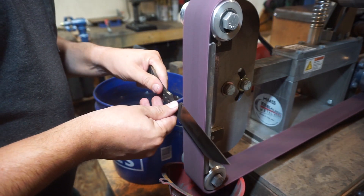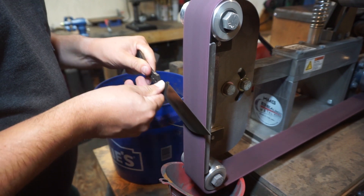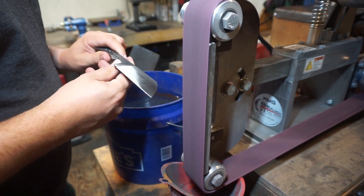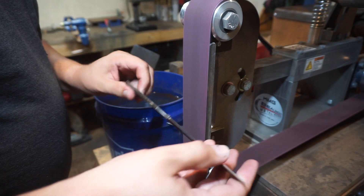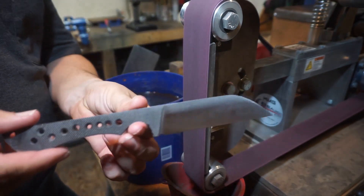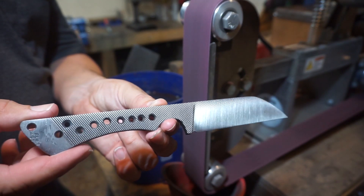Before we actually do the acid etch process, we want to get the desired finish on the knife. We are using a medium Scotch-Brite belt to do that. I'm just going over the whole entire knife — getting that finish on every edge, side, spine, everything — so that we get a real uniform acid etch.